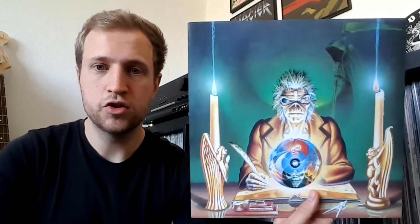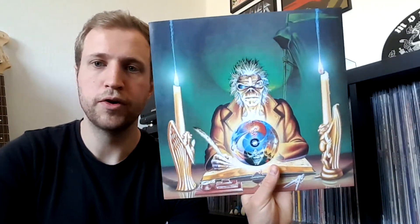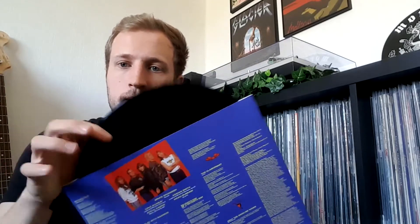Next one: Iron Maiden — Seventh Son of a Seventh Son. This record is from 1988, a very cool record, but I'm not too familiar with it, so I bought it for a really good price to give it a few spins. I love the insert on the back with the lyrics — really cool. Regular black vinyl.